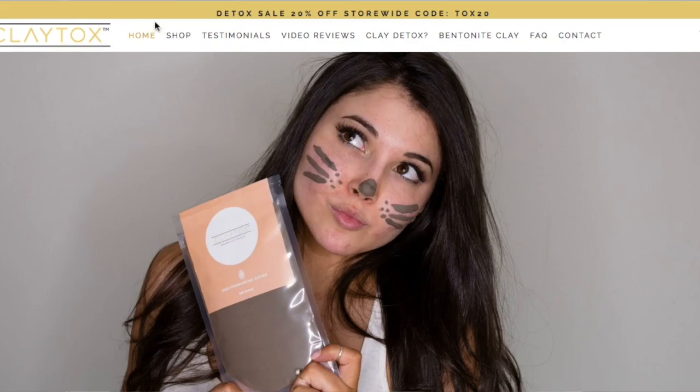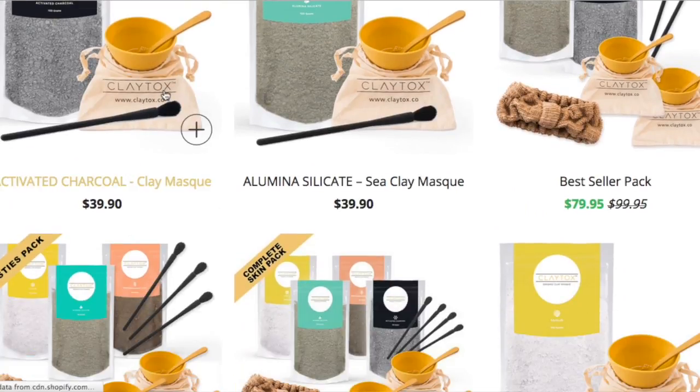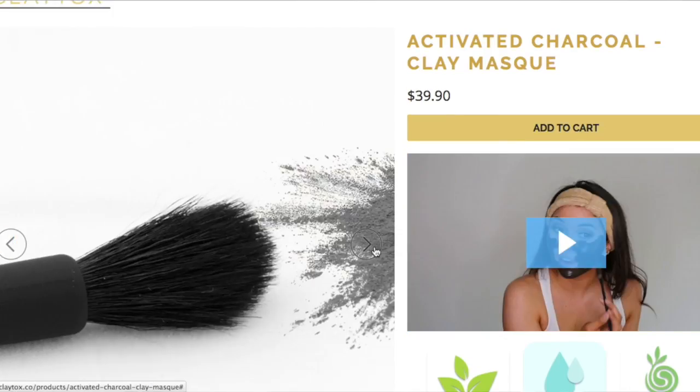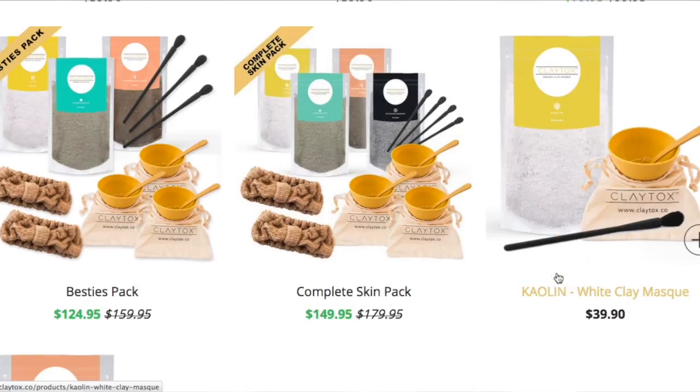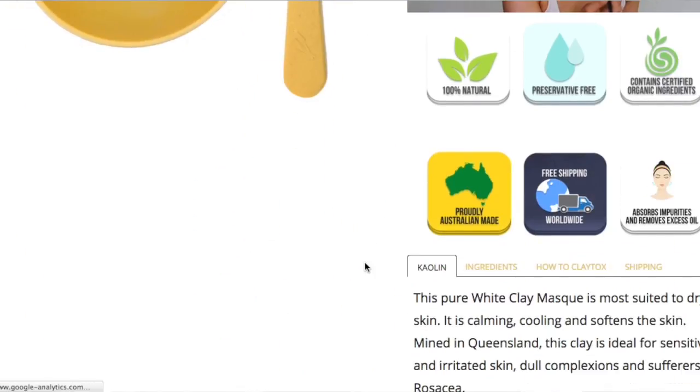The product is from Claytox — Claytox is a brand that specializes in organic homemade face masks that you can actually mix yourself at home. When they contacted me to ask me to review this I was so happy, because I love organic products and I like making my own face masks, so I thought this was absolutely perfect.